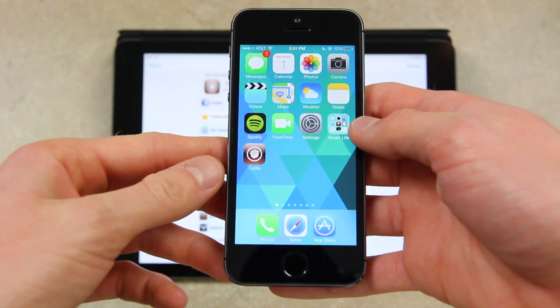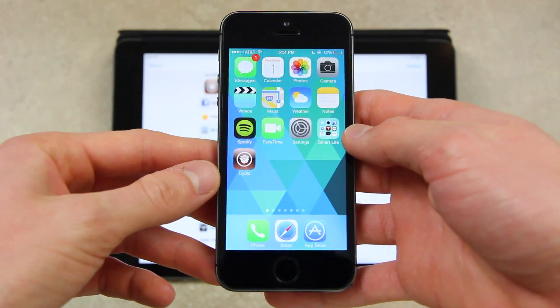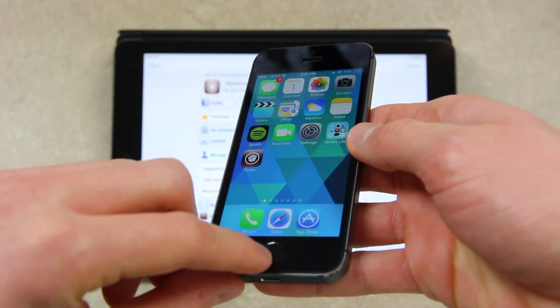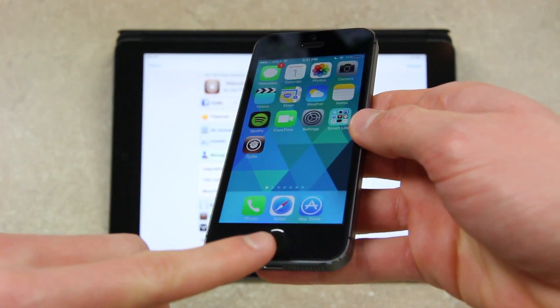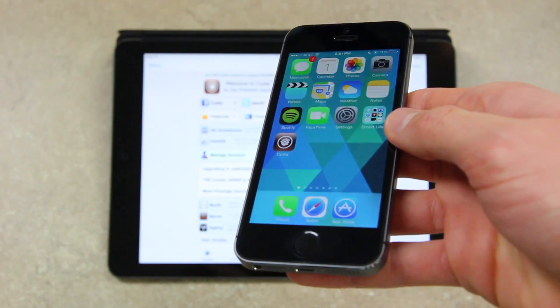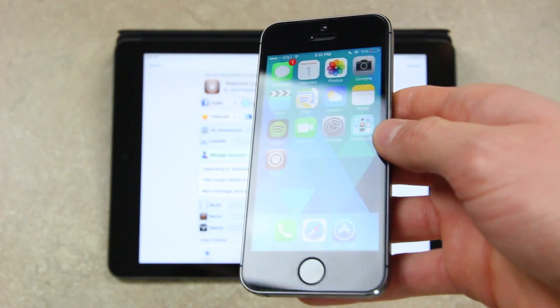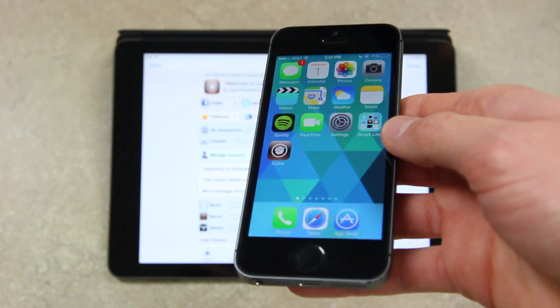Down below at the bottom, that's integrated into the home button. It's called Virtual Home, and what it actually does is it uses the metal band that's around the home button to detect when your finger is actually placed on it. So you can use this tweak in conjunction with your iPhone 5S to essentially replace the clickable home button.